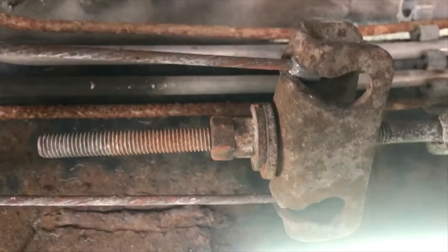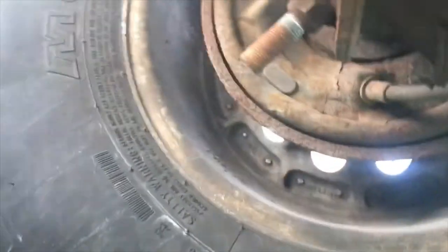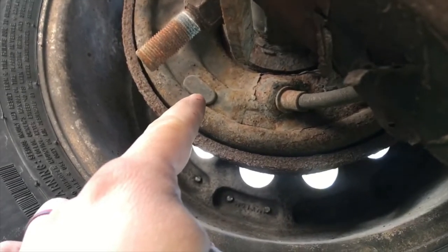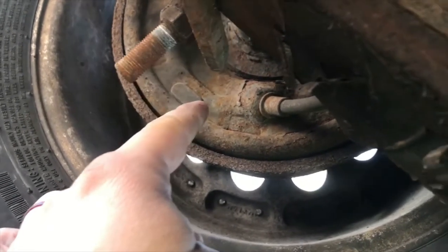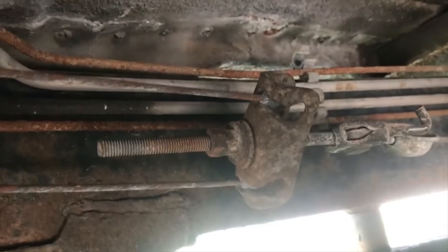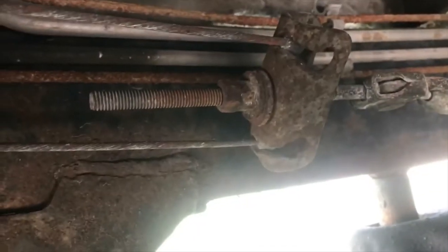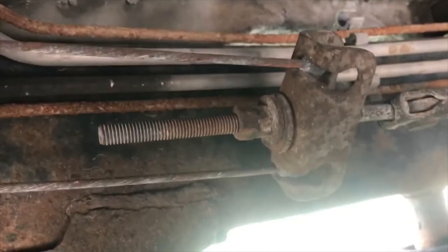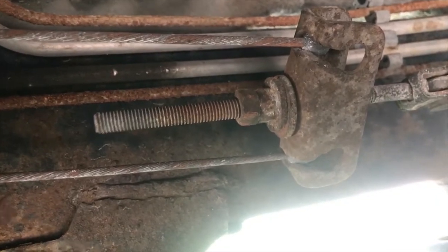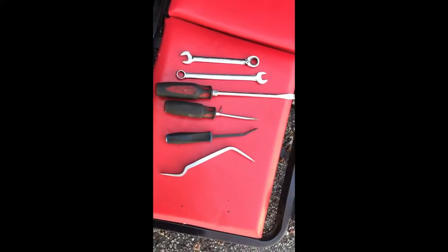Before we start messing with the cable adjustment, we're gonna check the rear drums and see if there's any adjustment to be had back there. You pop that little plastic cover out and there should be an adjusting wheel. If there's not, we might have to take the drums off - hopefully not. Otherwise we'll come back to the cable and see if we can snug them up. We'll soak it down with some rust penetrant, WD-40, whatever you want to use.